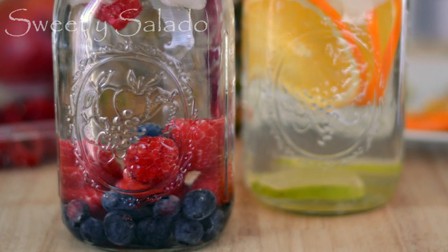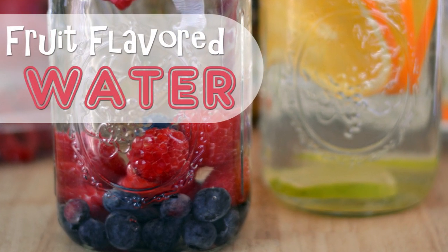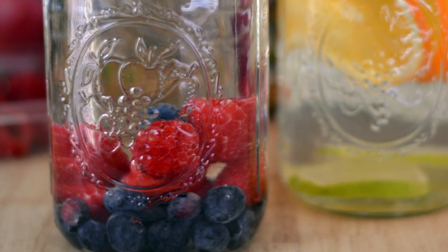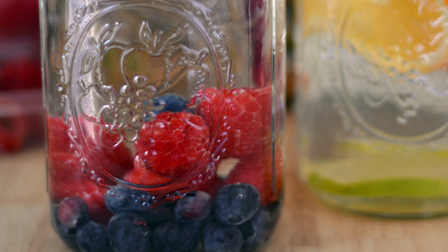Hi everybody, this is Diana from Sweet y Salado, and today we're using a really easy way to add more flavor to your water by using any kind of fruit and vegetable that you want. This is going to make your bland, tasteless water taste amazing, which is really good for you.